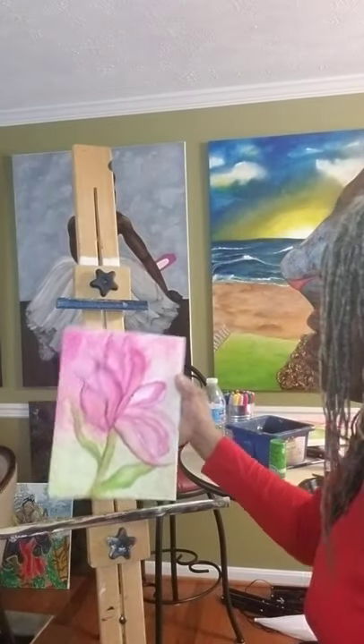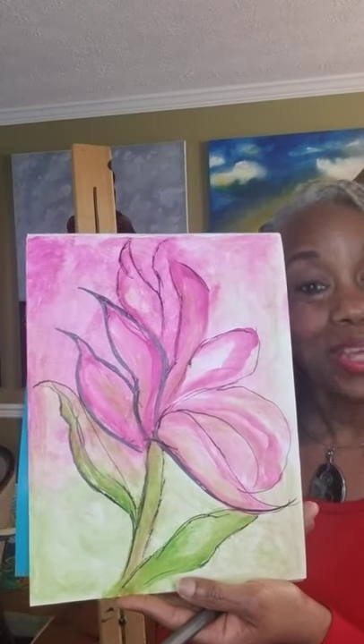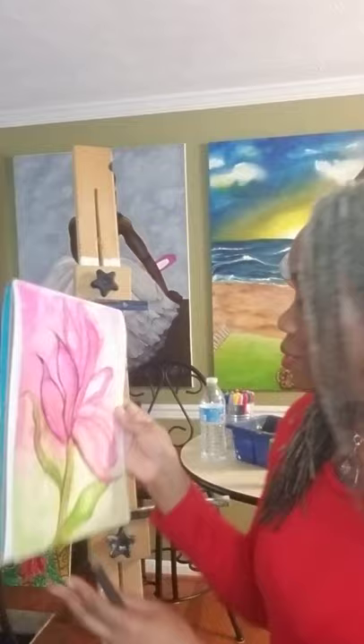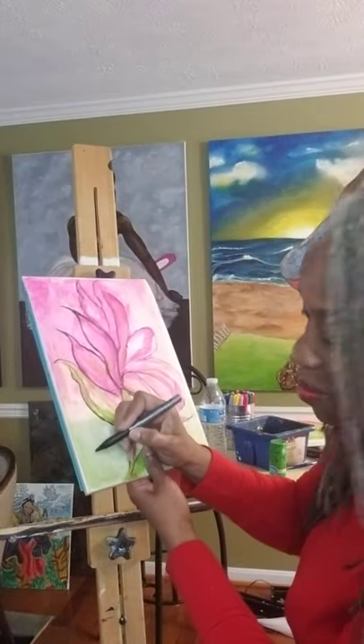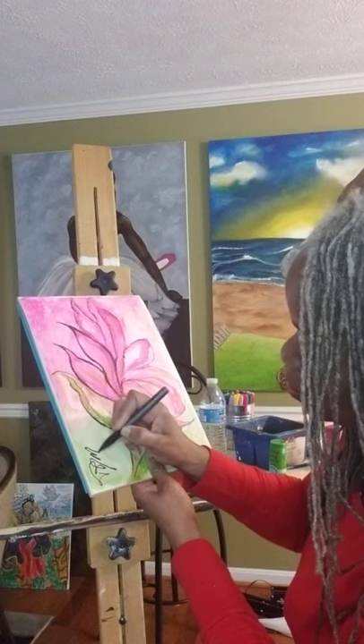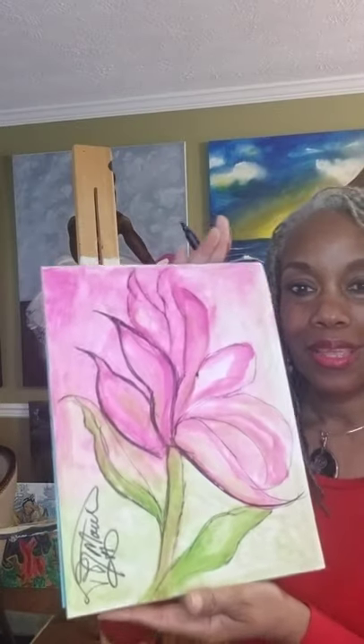Thank you so much for joining me today. And again, this is our abstract on canvas. Oh wait — one other thing. You're never finished with your artwork until what? You sign your name. Thank you for joining me. Till next time, guys. Do art. Be happy.